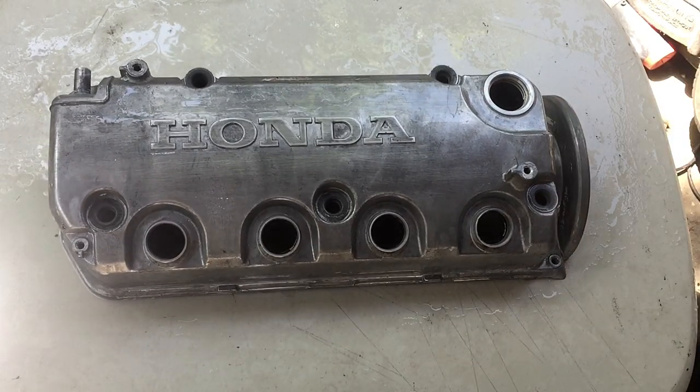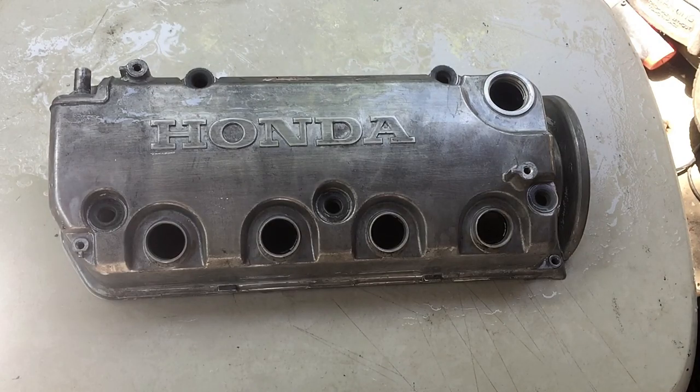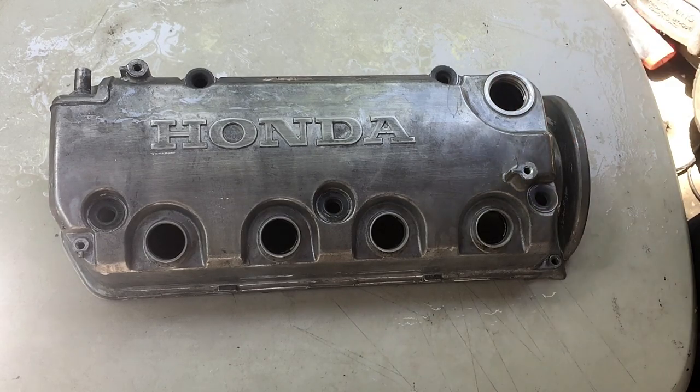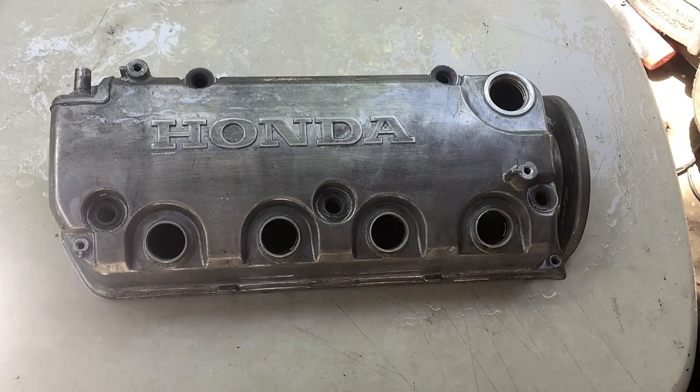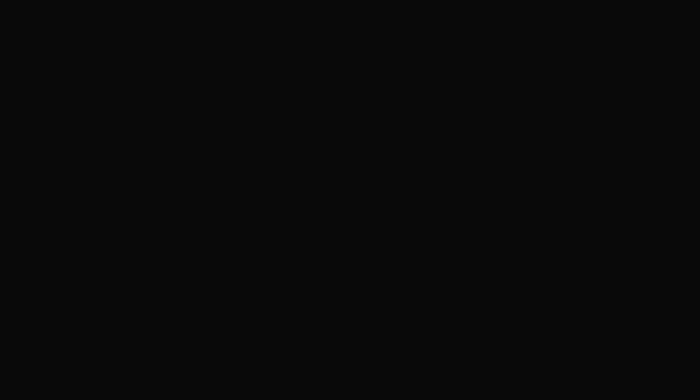I hope this video has helped someone. Stay tuned for how I shave this valve cover because that video is coming out next. Thanks for watching the channel — if you're new here, definitely subscribe, hit the like button, and drop me a comment below. Let me know how you strip paint. I'll see you guys in the next video. God bless.